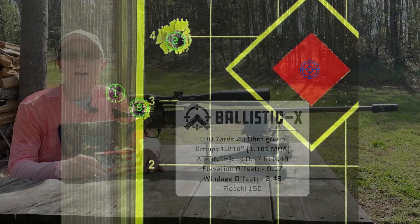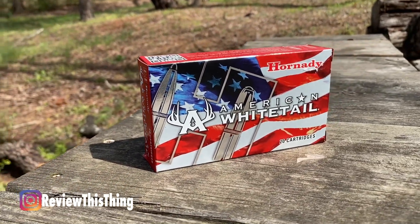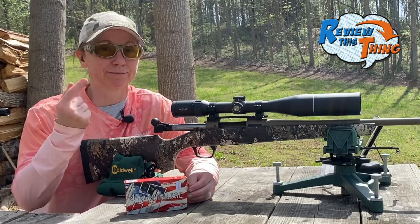So that's our Fiocchi Field Dynamics. Next up are the Hornady American Whitetail — these are actually a 165 grain bullet. We heard a lot of great things about these and a lot of people suggested we try them out. We were able to find a box, let's do it.